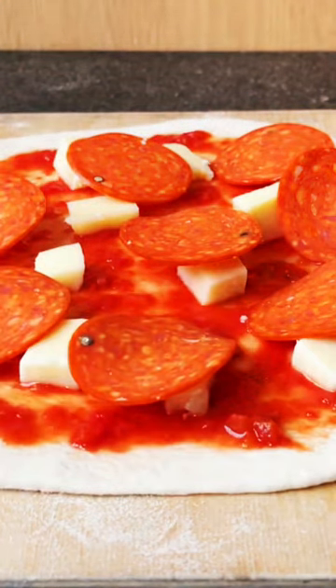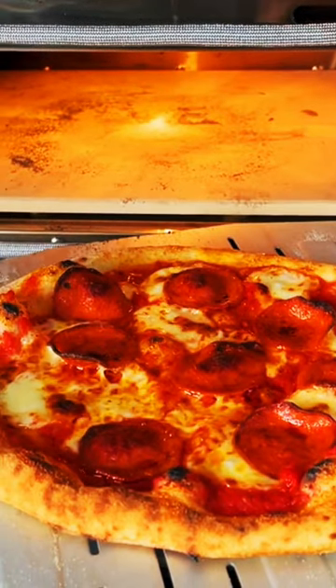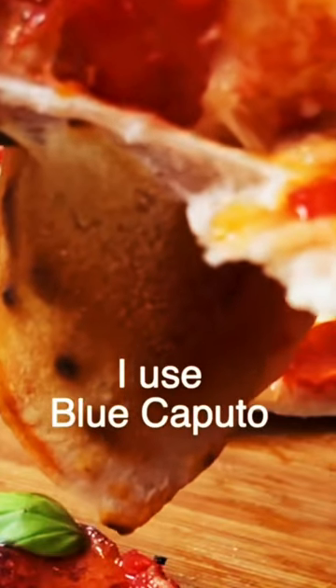Use high protein flour for your pizza dough. This type of flour produces a chewier and more elastic dough that can withstand high temperatures. I use Blue Caputo Zero Zero Pizza Flour. Check out my how to make pizza dough in the link above and below.